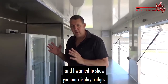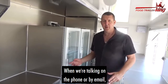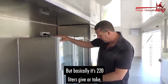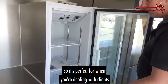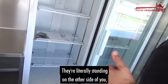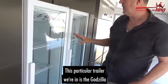Matt here again, and I wanted to show you our display fridges. This display fridge will fit in anything from an XL up. We can work out what will actually fit and what won't fit, but basically it's 220 liters give or take. It's got adjustable shelves inside, so it's perfect for when you're dealing with clients — they're literally standing on the other side and can look right in. All your drinks will sit in there.